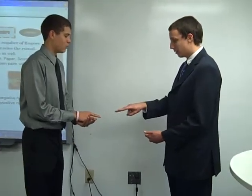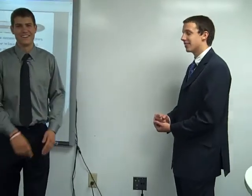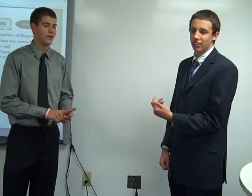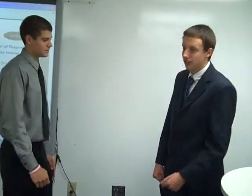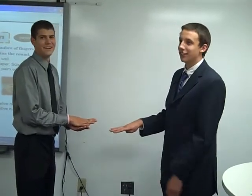Rock, Paper, Scissors, Math. He put down a two, I put down a one — okay, beautiful, so it was a tie. All right, we'll go again. Rock, Paper, Scissors, Math, zero. Okay, two ties.